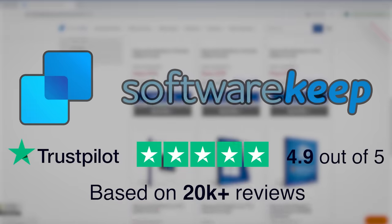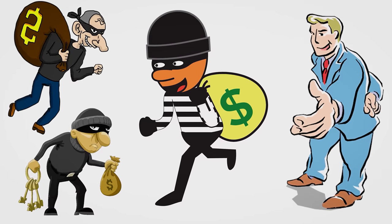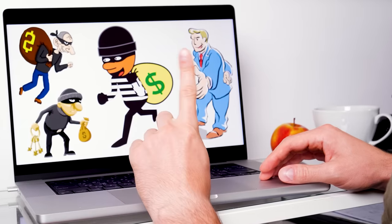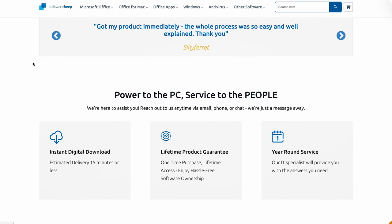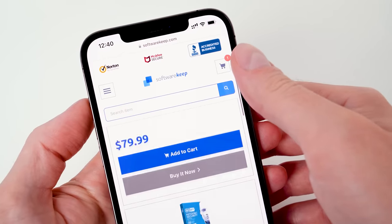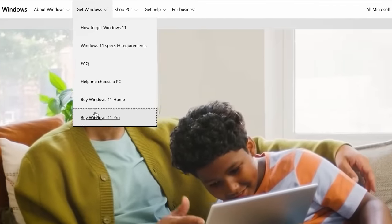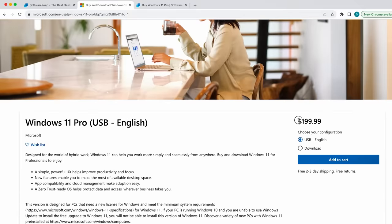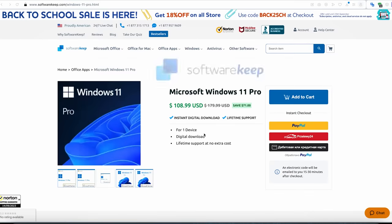Big shout out to SoftwareKeep for powering today's video with genuine software solutions. Nowadays it's easy to be scammed when you are buying license keys, that's why I'm choosing SoftwareKeep as a trusted vendor. Moreover, these guys are a Microsoft Gold Certified Partner, which means that your purchase is 100% secured if you ever need to buy a copy of Microsoft Office or Windows.